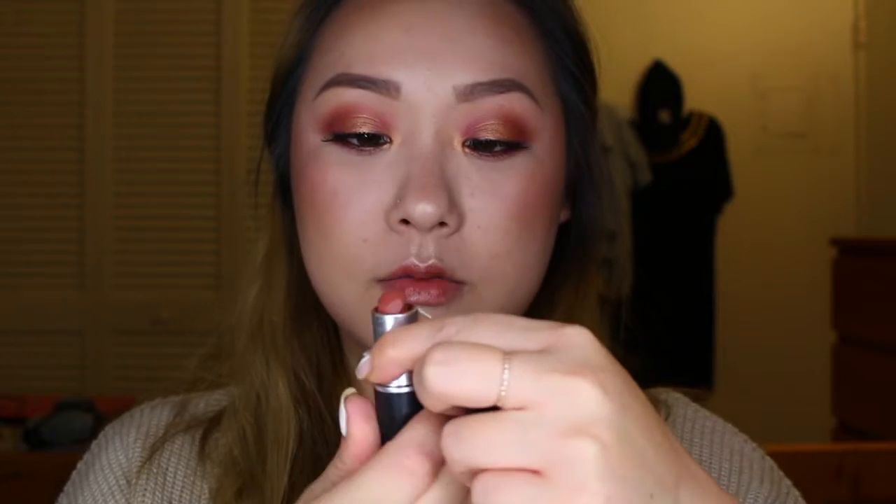For the last part, I decided to use MAC's matte lipstick in the color Persistence, which is a really pretty brick orange color that really complimented the eyeshadows.